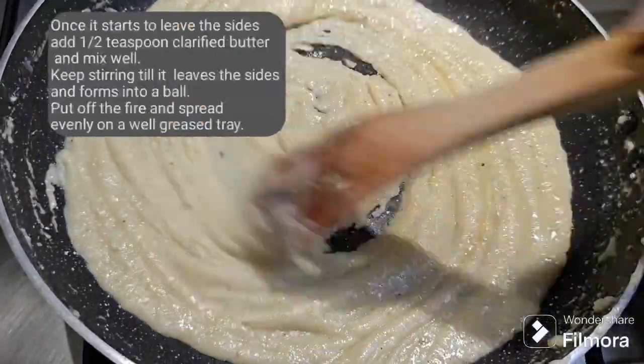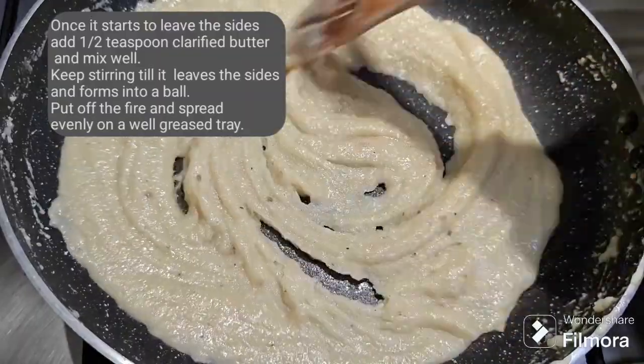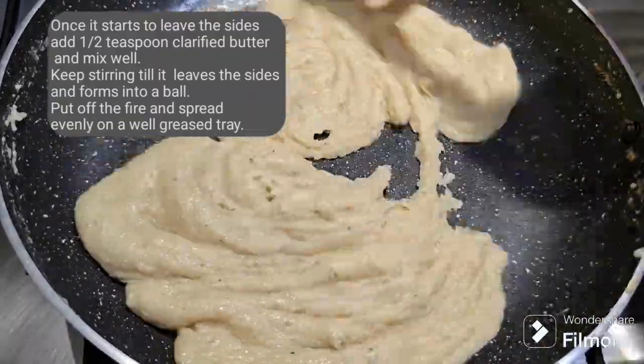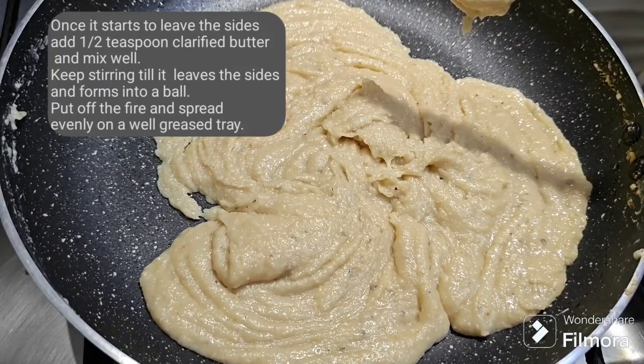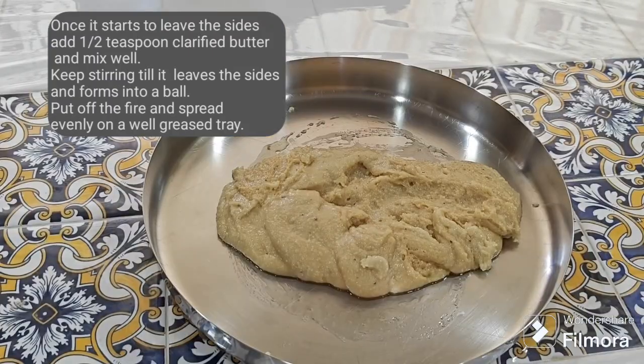Once it starts to leave the sides, add half a teaspoon of clarified butter and mix well. Keep stirring till it leaves the sides and forms into a ball.